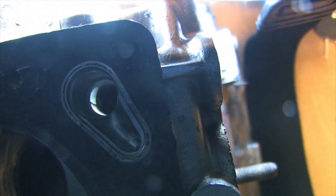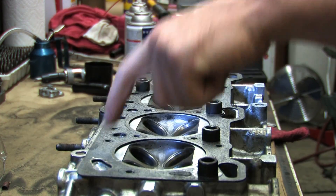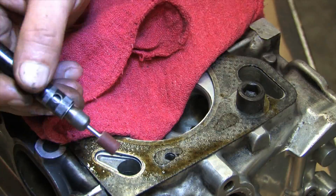In the CylinderHead 108 video, I talked at great lengths about the oil system, head components, and oil port modification you might need to do to the face of the deck.